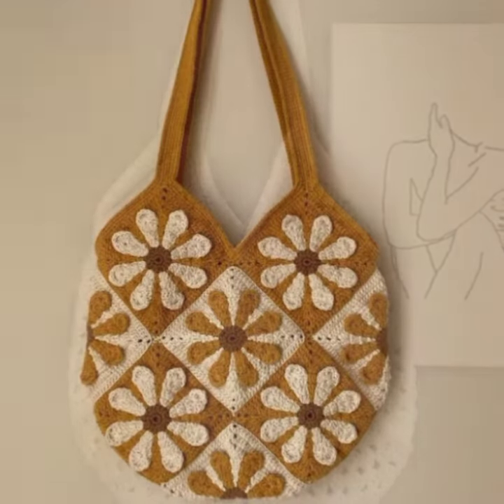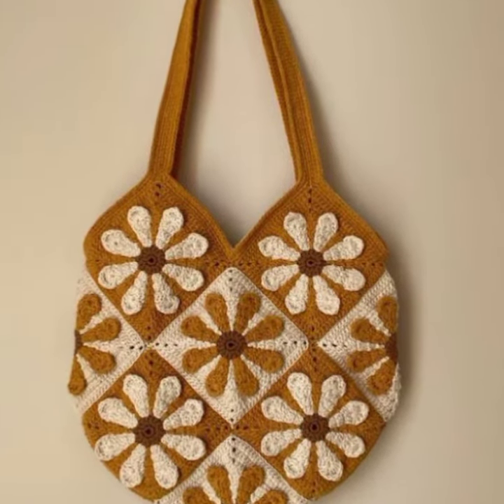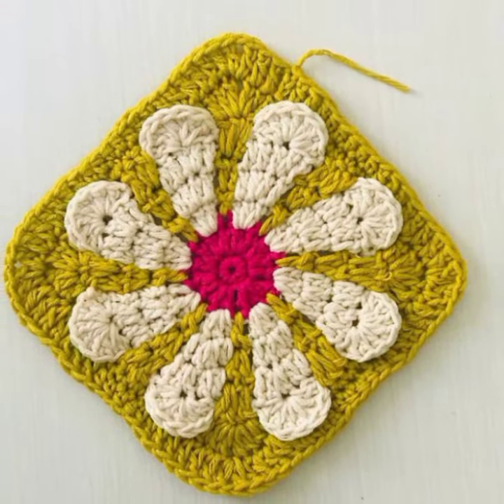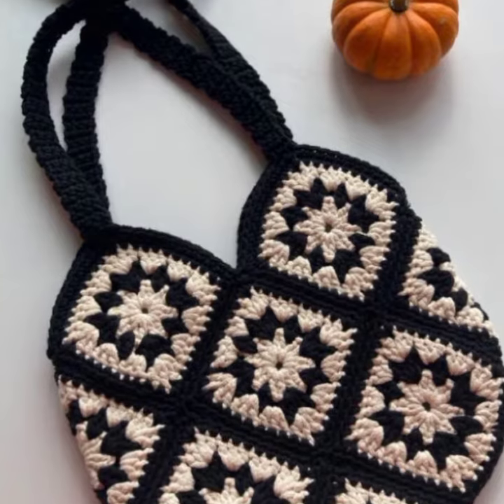It will not look good on your feet because the size is not perfect. Everything looks perfect when the size is perfect, the color is perfect, and the combination is perfect. So viewers, always keep in mind the color combination, the size, and the shape.